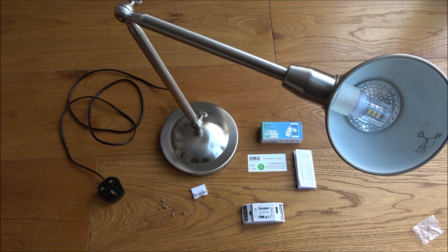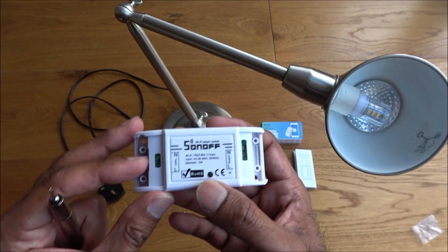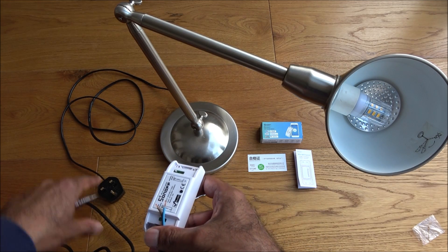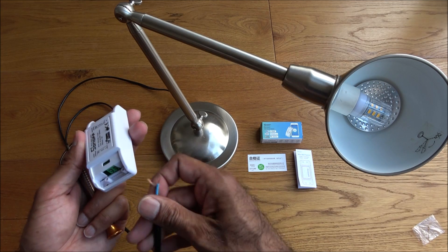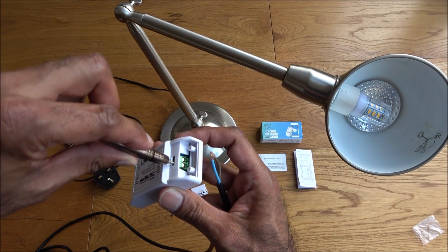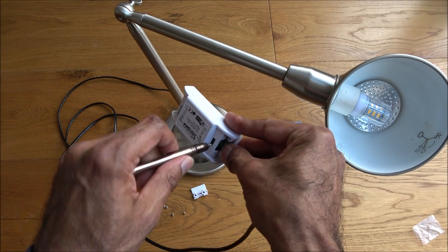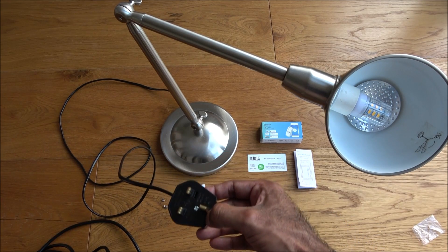Next I'm going to show how to get this Wi-Fi switch connected. I'll put a cable at the input end — I've got a large amount of cable with a plug on the end. I'll get my screwdriver, loosen the terminals, and this is where the input is — neutral here and live here. Let's get them in correctly.